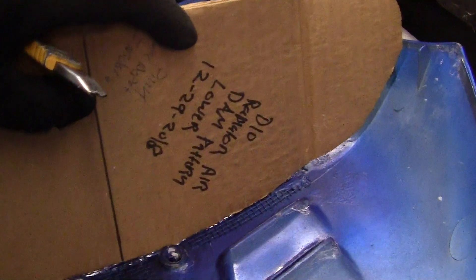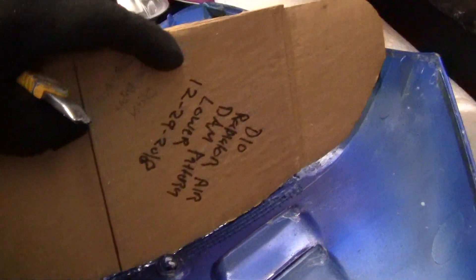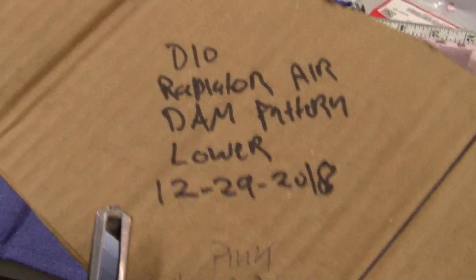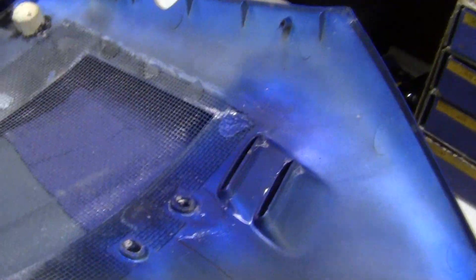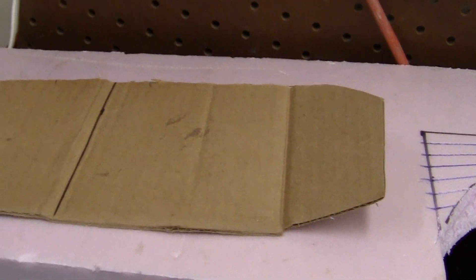We line up the center with the center and you can see how well it fits. It's not perfect, but it doesn't have to really be that perfect, because I'm going to make it a little bit bigger and then sand it down. You take this, write down what it is, and put it away. Five years from now you may need another air dam or something else underneath this cover. Once you have the patterns made out of cardboard, you can just lay them on the insulation, stencil them out, cut them, and you're done.